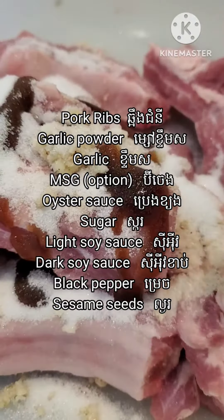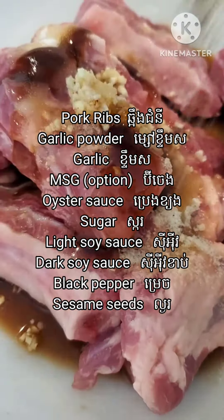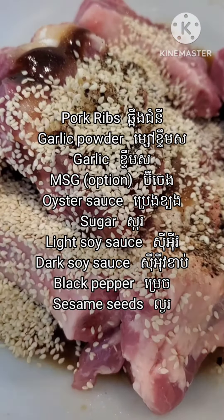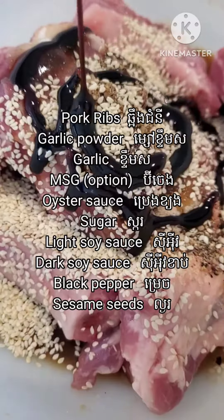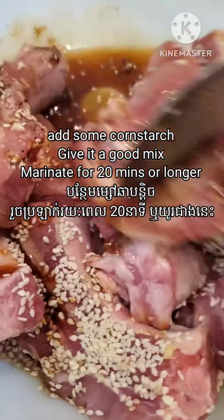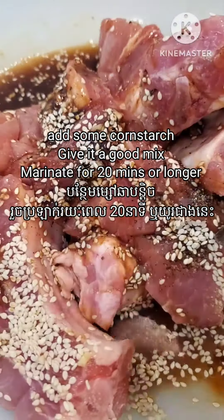I also add MSG — it's optional — oyster sauce, sugar, light soy sauce, dark soy sauce, black pepper, and some sesame seeds. Then I give it a mix. After that, I add a little bit of cornstarch.